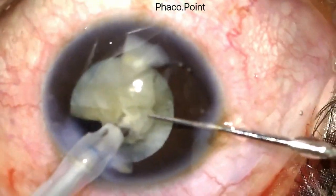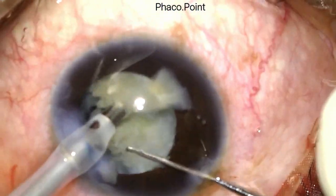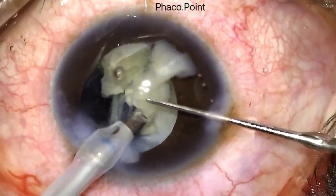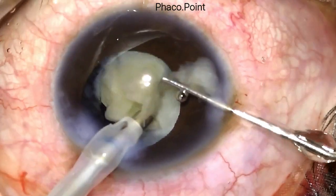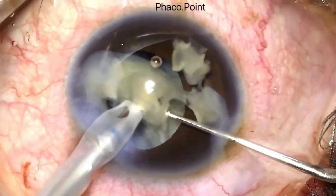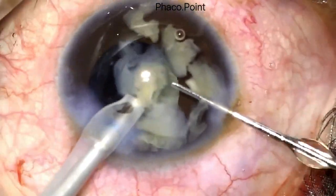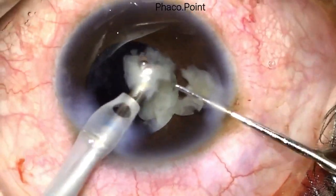It is also important to work with low flow settings: a power of approximately 30%, a flow rate of 26–28 cc per minute, and a vacuum of 200 mmHg. This is extremely important because in a case like this with a compromise in the anterior capsule, you want things to happen in a slow, controlled fashion.